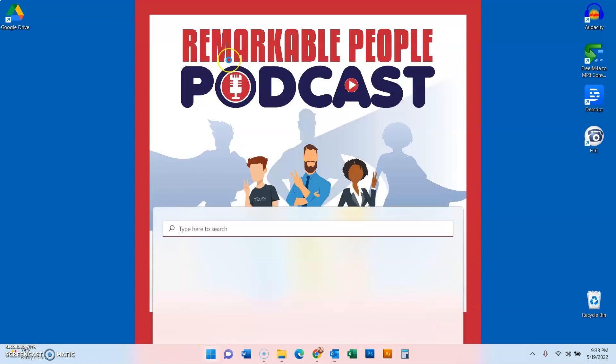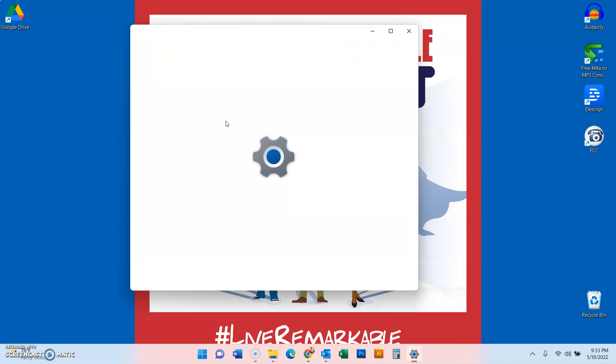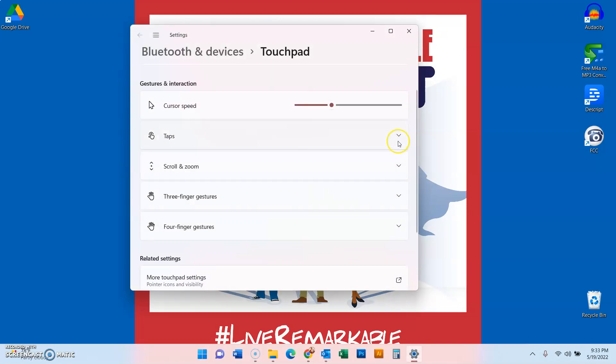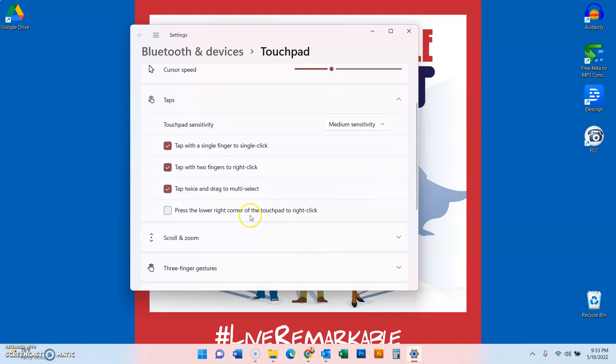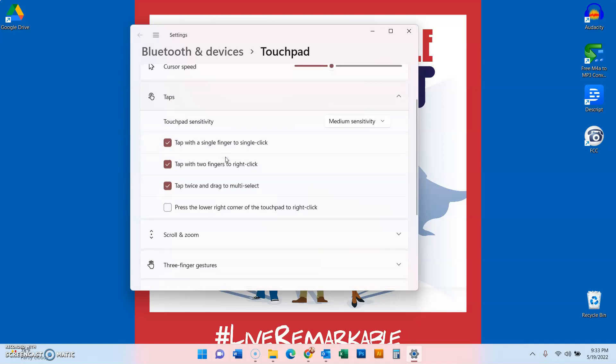To fix this problem, go to your Windows menu, type in 'touchpad,' click on the touchpad settings, and then go to the taps section. It says 'press the lower right corner touchpad to right-click.' Now if it were just the bottom right corner this wouldn't be an issue, but as you can see from this little picture here, it's labeled as half the touchpad — but it's really almost two-thirds.